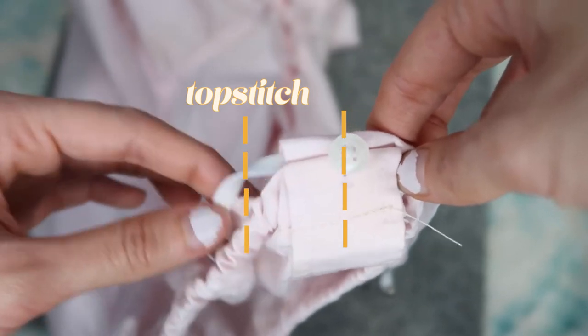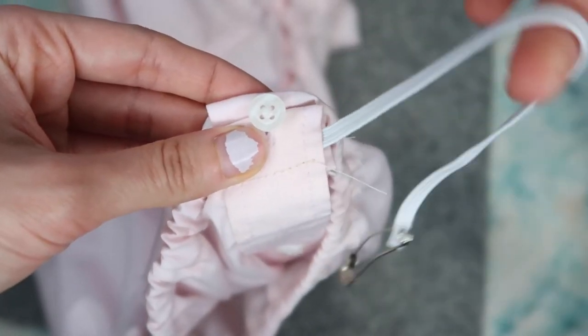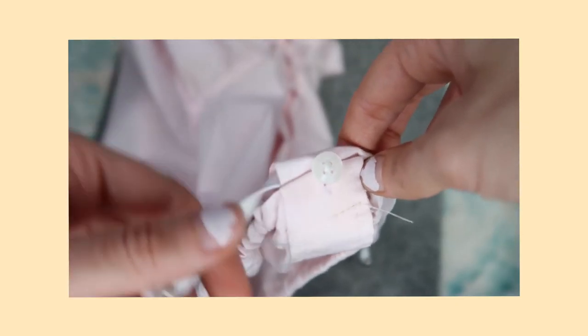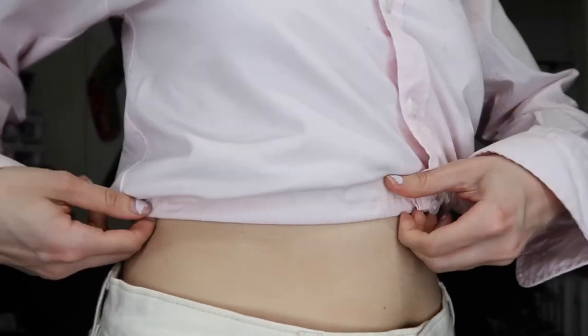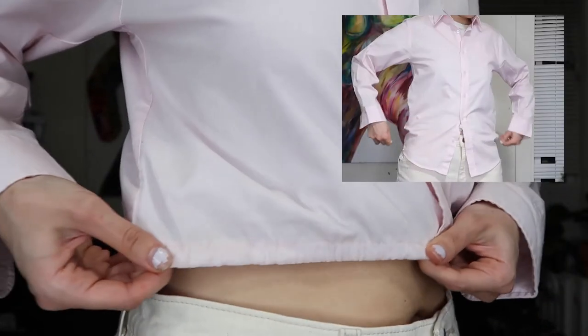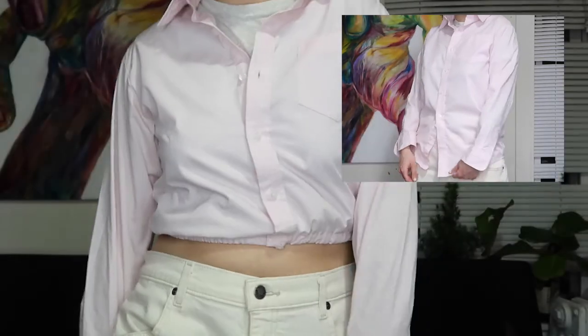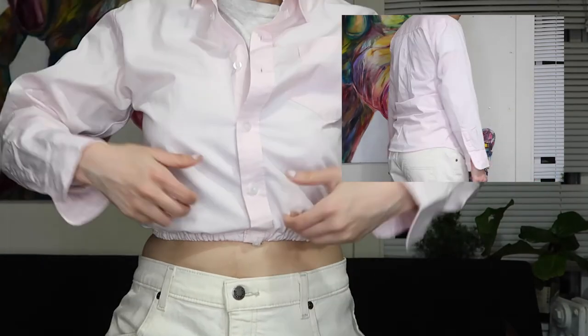I noticed the elastic was way too loose for how I wanted it to fit, so I just kept pulling it tighter — and you're done. That is the simple elastic hem technique. It makes it so much more than just an ordinary blouse. I hope you found this tutorial easy to follow. Any questions, write them in the comments or DM me on Instagram at carostyles, where you can see more of my upcycling, low-waste living, and sustainable lifestyle content.